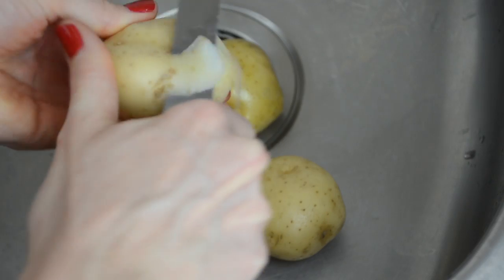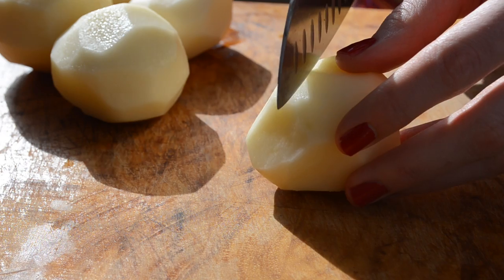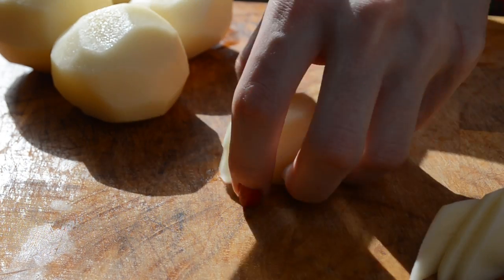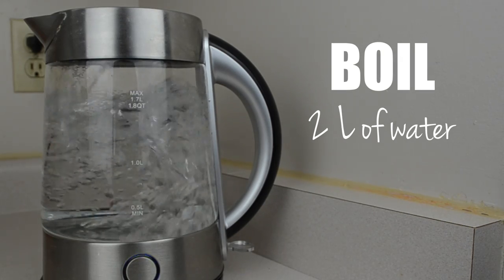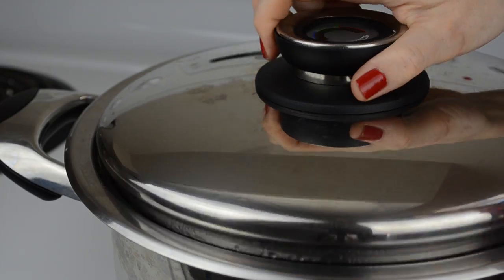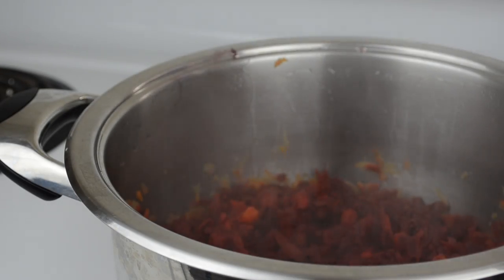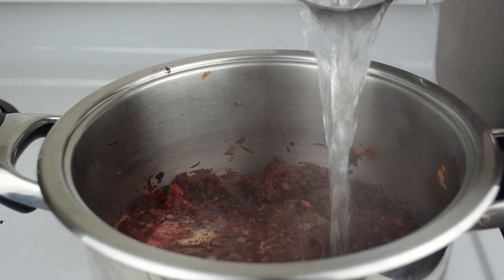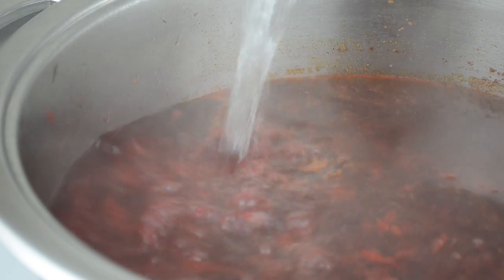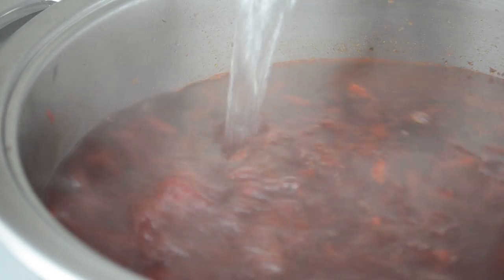Next, add two tablespoons of water and the juice of half a lemon. Reduce the heat to low and simmer for about 20 minutes. Meanwhile, peel five potatoes and dice them or cut them into strips. To save yourself some time, instead of adding cold water to the pot, we're going to boil two liters of water in a kettle. After 20 minutes of simmering, stir the beets and add your boiled water. Pour enough water to almost fill the entire pot, leaving just enough space for the potatoes and cabbage.